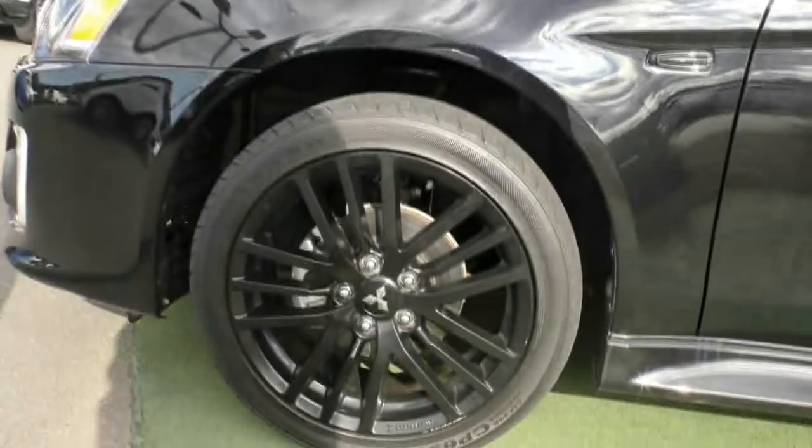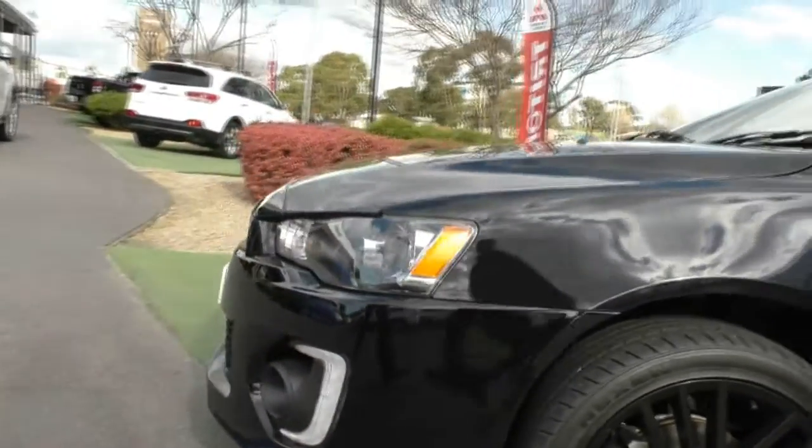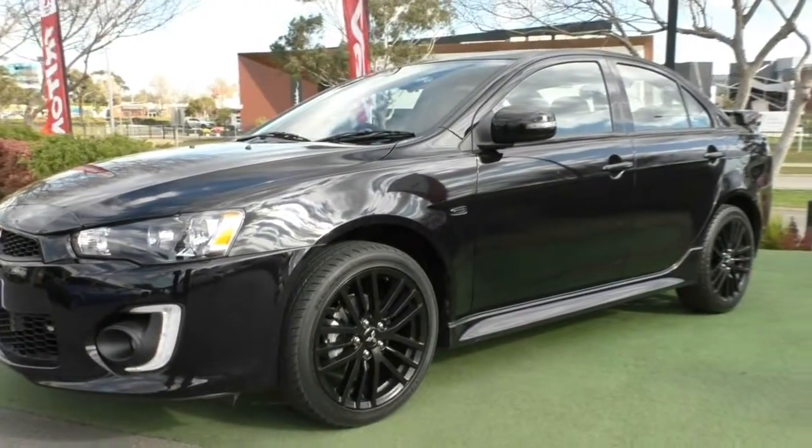The fourth and final wheel is in good condition as well — a couple of really minor marks, but you could literally just get a black touch-up and fix it up and nobody would even know. So that's the outside of the vehicle and part of the Black Edition package.